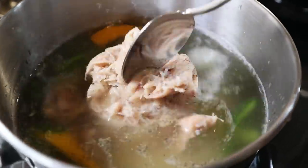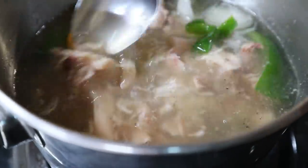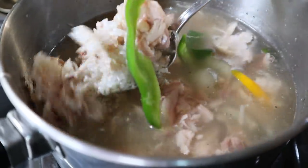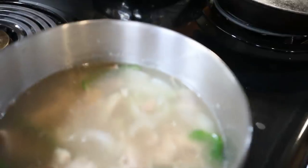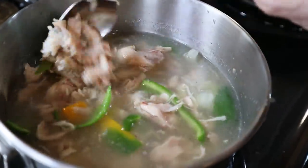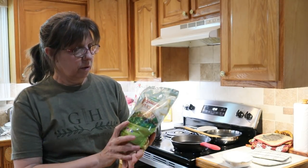So chicken and rice — that's what's for supper tonight. I've added everything in here except for carrots. My rice is in there, my peppers, my meat — everything's in this pot. This will be a one-pot dish. When all this cooks and the rice is done, about 20 to 30 minutes, I will add some carrots — we put those up in 2018. A one-pot meal, quick and easy, from my canned goods except for the rice.